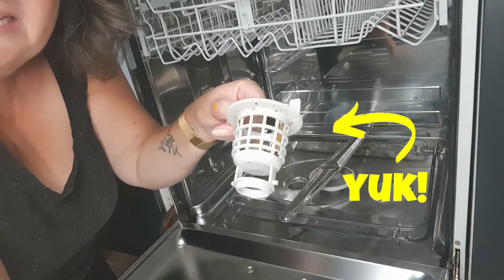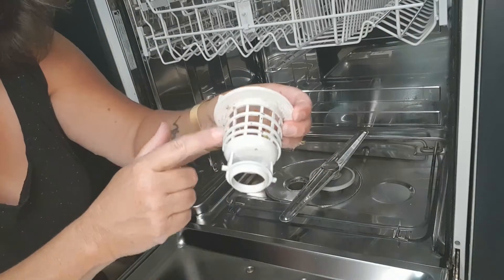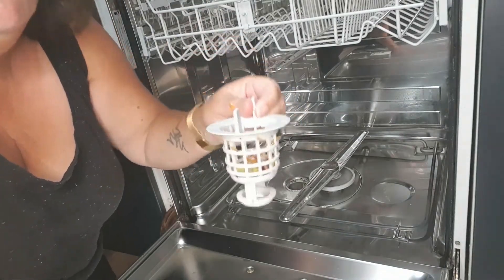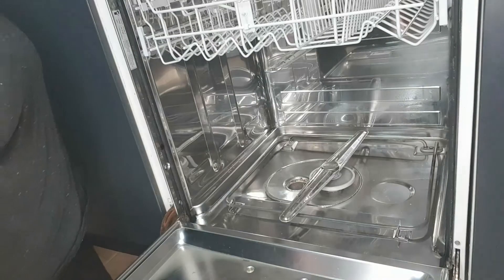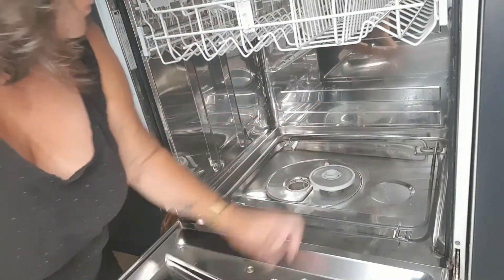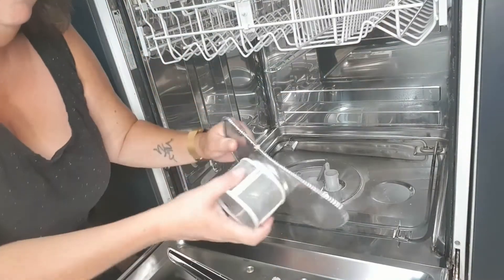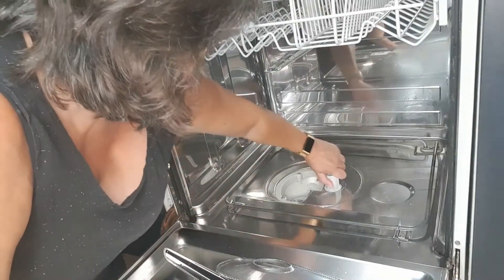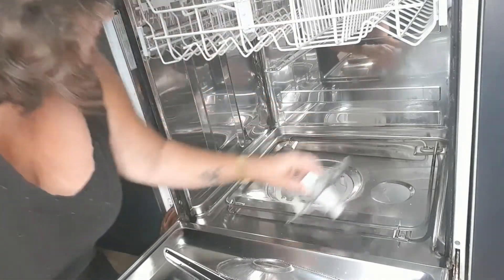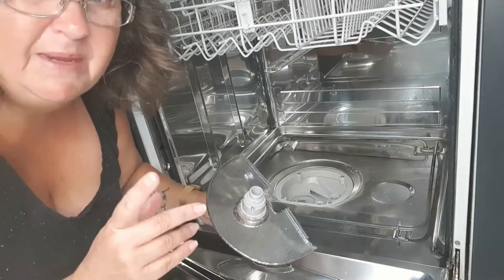This is actually pretty clean — it's not that long since I've cleaned this. But this can be covered in black slimy mould and it's just disgusting. So get that and put it up in your sink.